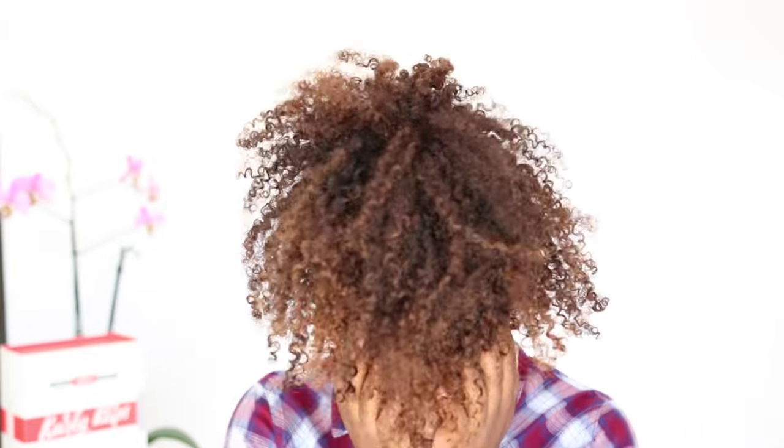Hi Curlies, it's Lana and we are here again with another episode of Clippin' It with Jasmine! Hey guys! So excited.